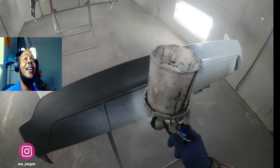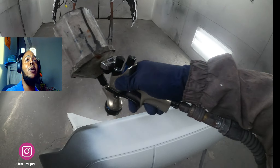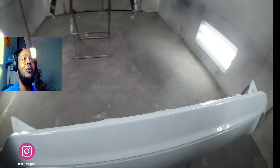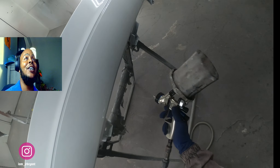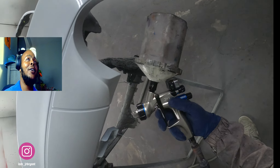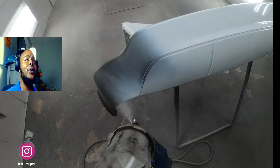Here we've got a Jeep Cherokee bumper and it's a two-part bumper. The bottom of the bumper was damaged, so we got a new bottom. The top bumper is not damaged. I didn't have time to sit here and color match it and do a ton of spray-outs or whatever.